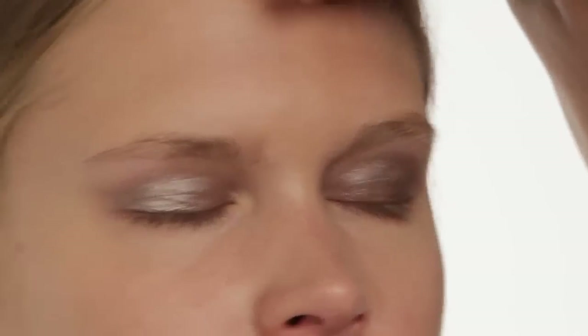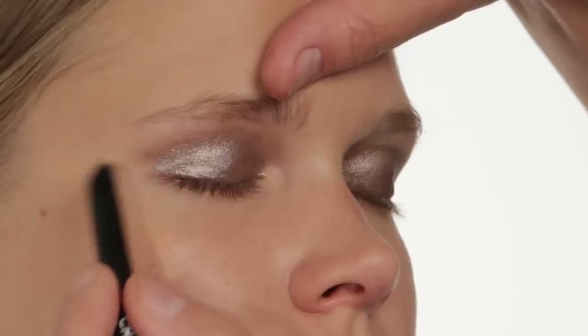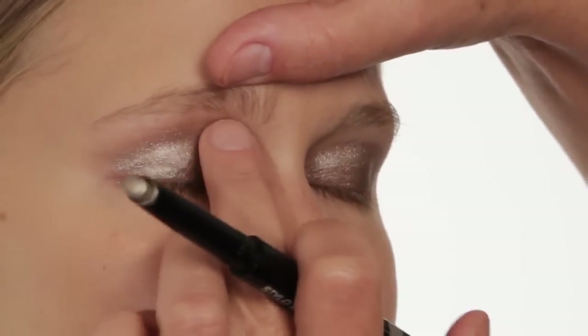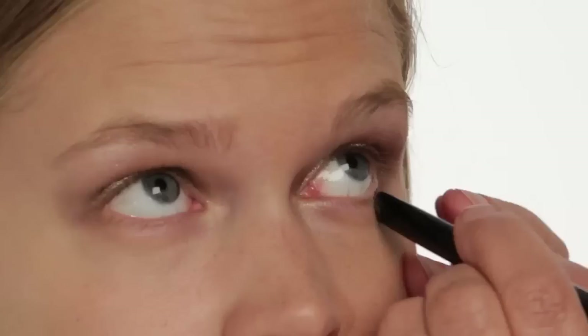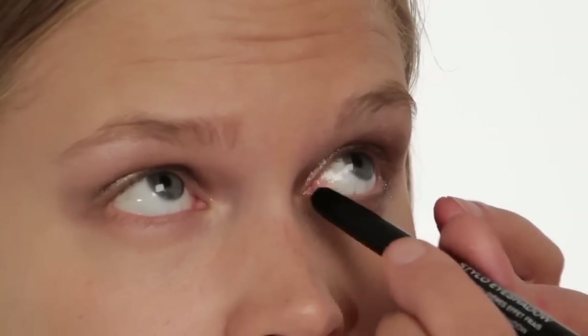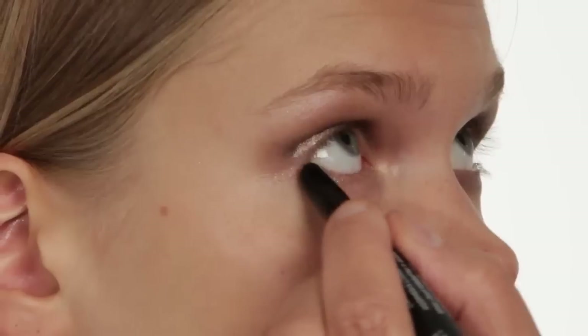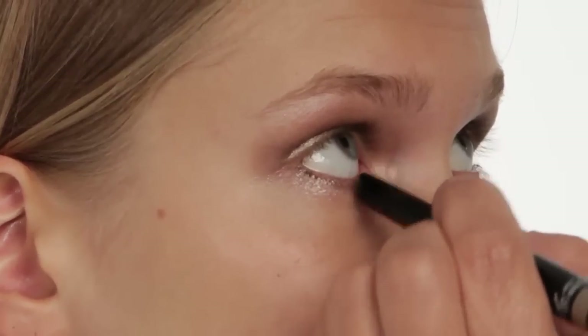It's a thick pencil so I can actually use it to shape the eye and really give that sort of lift that I want through here. I'm going to blend it in with my fingers. Actually, I'm going to take the same pencil and use it underneath the eye — this will really give sparkle and light to the eye. So I'm going to take it all along the lower lid.